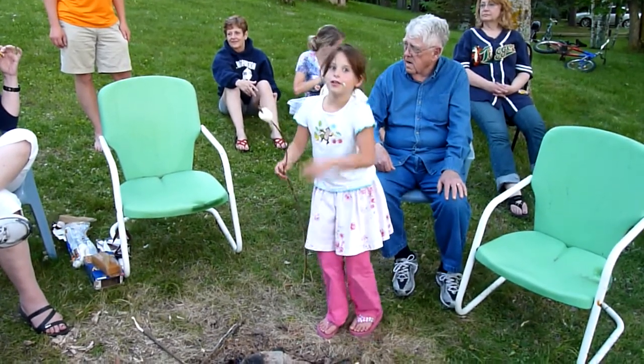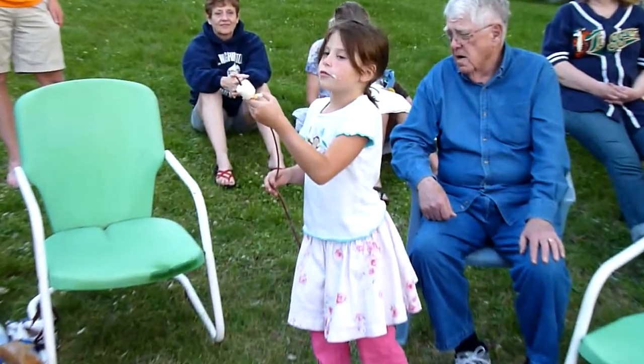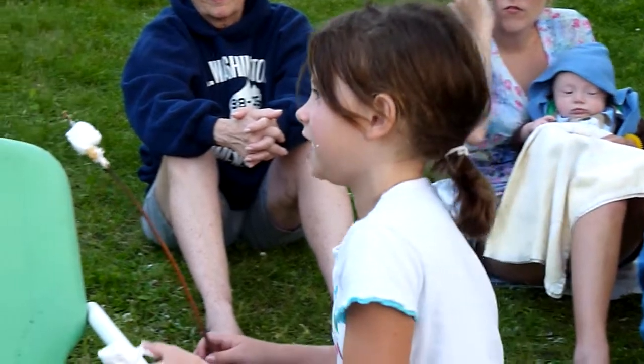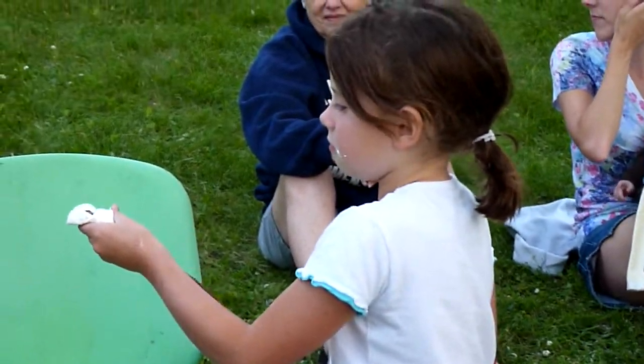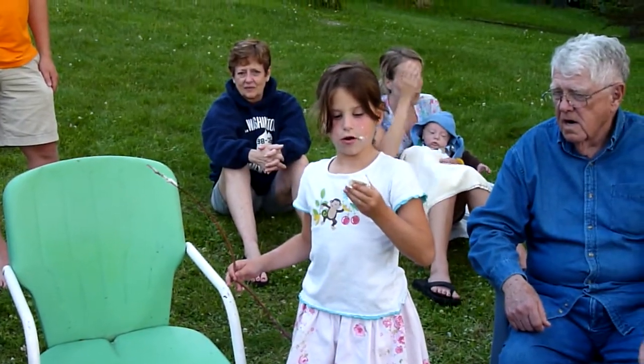And then to make a s'more, when it's all roasted you pull it off. Sometimes it might get a mistake. And then you can make a s'more, or probably just eat it.